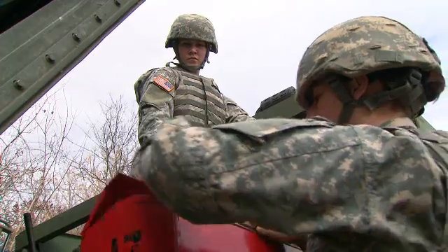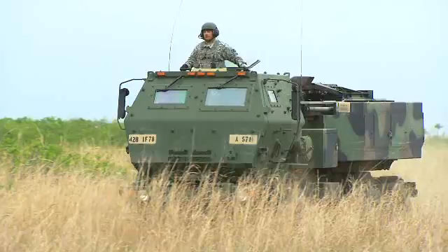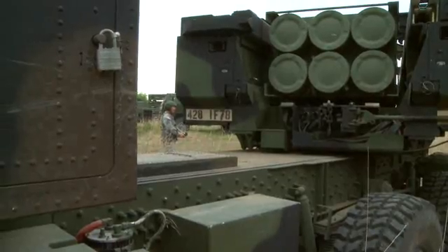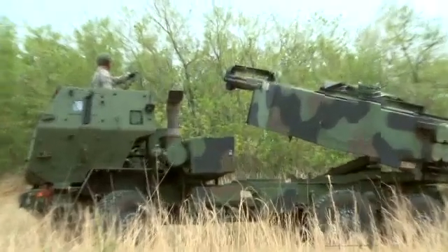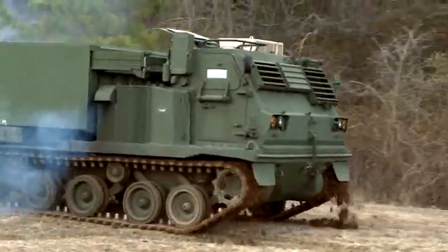Military Occupational Specialty: Multiple Launch Rocket System Repairer. The MLRS, for short, is an effective free-flight artillery weapon — a shoot-and-scoot system that can fire a single rocket or missile, or ripple fire up to 12 rockets.